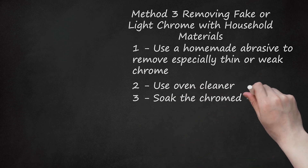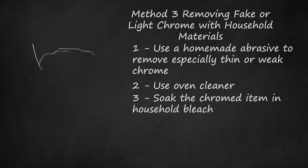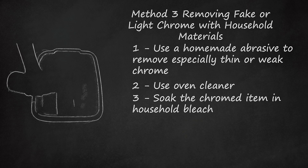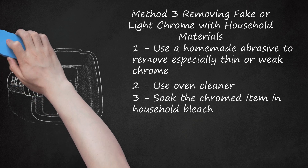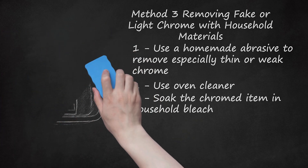Step 3: Soak the Chromed Item in Household Bleach. Another favorite method of model car enthusiasts for removing chrome is the use of a bleach bath. In this method, chromed parts are simply submerged in bleach and left to sit. After about a day, depending on its thickness, the chrome should be loosened if not stripped entirely. The primary benefit of this method is that bleach should leave any primer below the outer chrome layer intact. After using bleach to remove chrome, it should be properly disposed of and never re-used for laundry, etc.